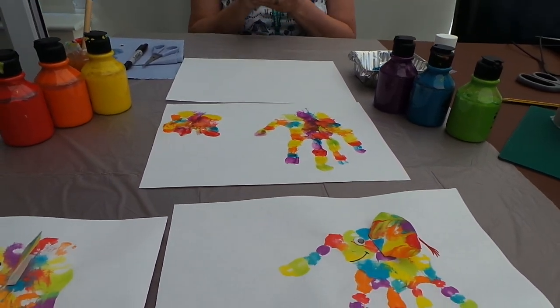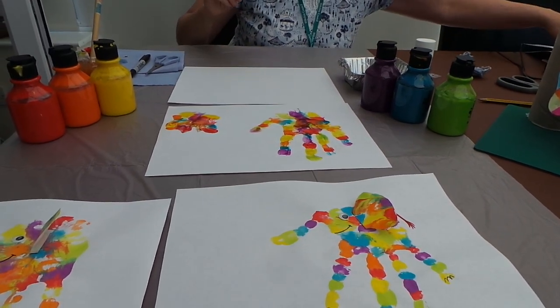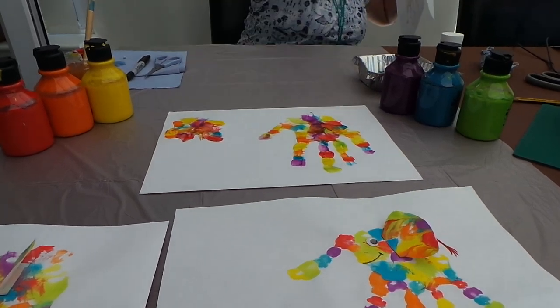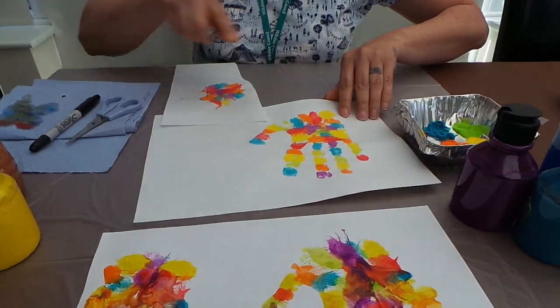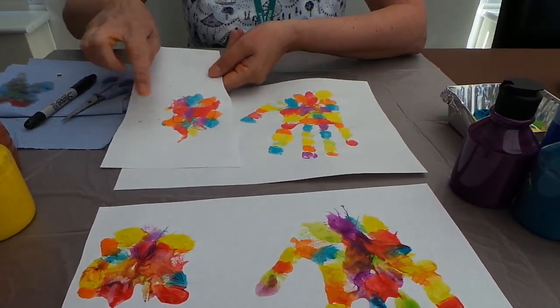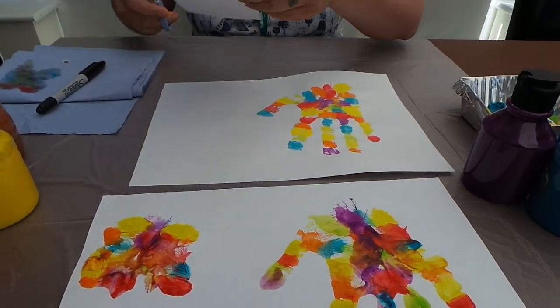A little bit messy! Here's one that I've prepared so I can show you how I'm going to make it. I've got my Elmer that's dried, and I've got the little bit extra that I've drawn an ear at the side.